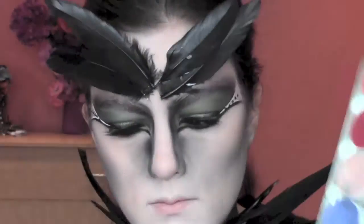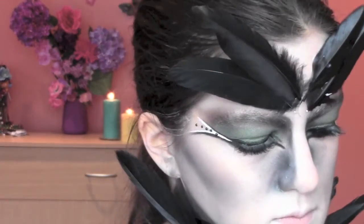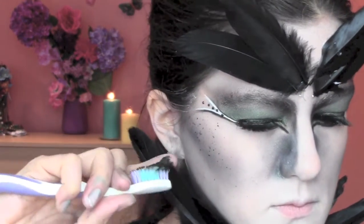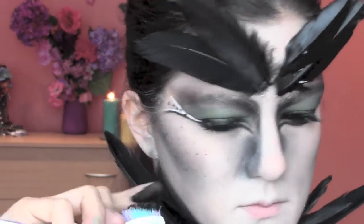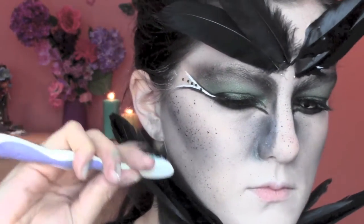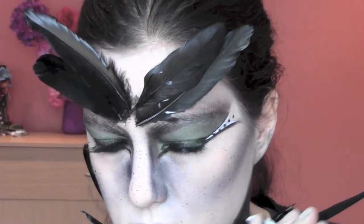I'm now gonna take an old toothbrush and some black from my Aquacolor palette by Kryolan and I'm gonna flick the brush across my face to give it even more texture and color. I'm also adding some color on top of my contouring.